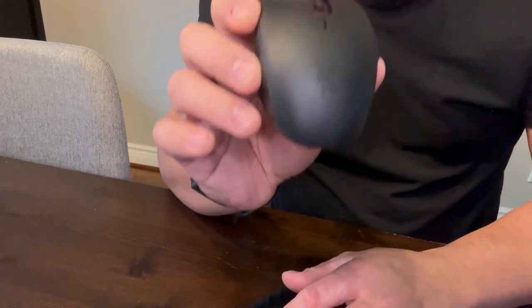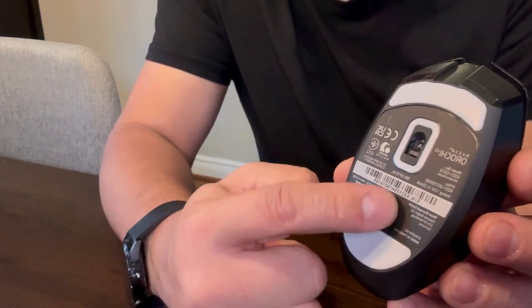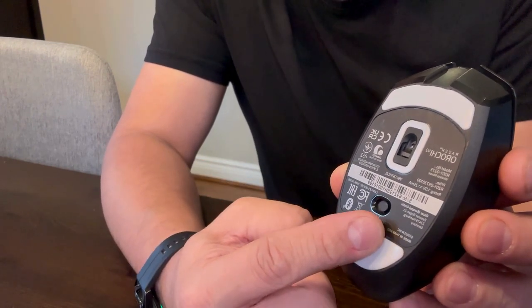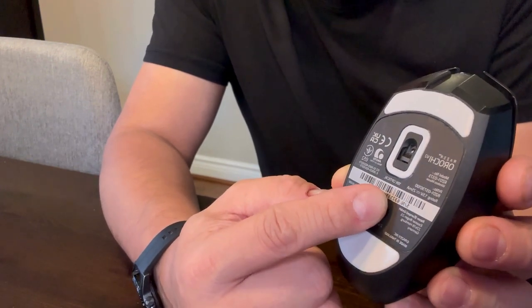This mouse has two modes of connection. One is using a USB wireless receiver — pushing the switch to that side will allow you to use it — and the other connection is using Bluetooth.